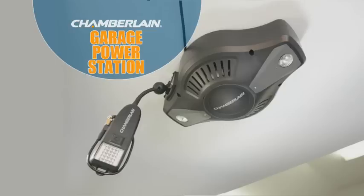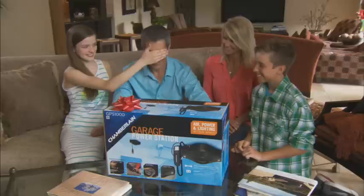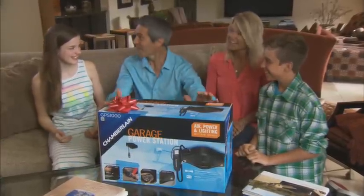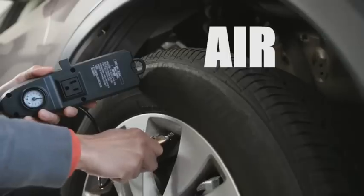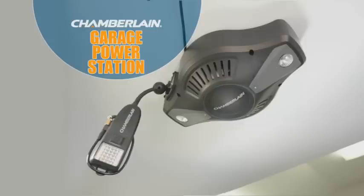The Garage Power Station is made by Chamberlain, a name you've trusted in the garage for nearly 60 years. The Chamberlain Garage Power Station makes a great gift, and it's available exclusively at The Home Depot and HomeDepot.com. So get rid of this tangled mess and give dad three gifts — air, power, and light — with the Chamberlain Garage Power Station. Get yours today.